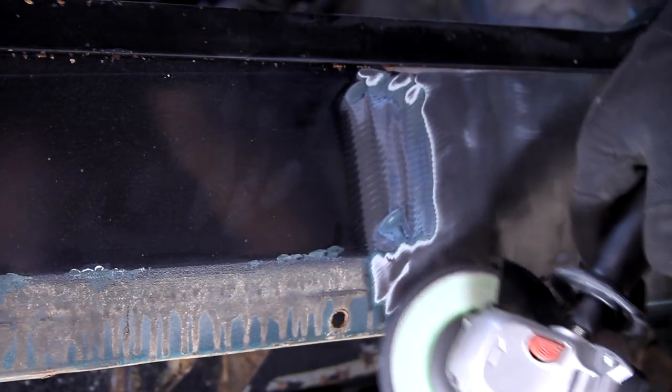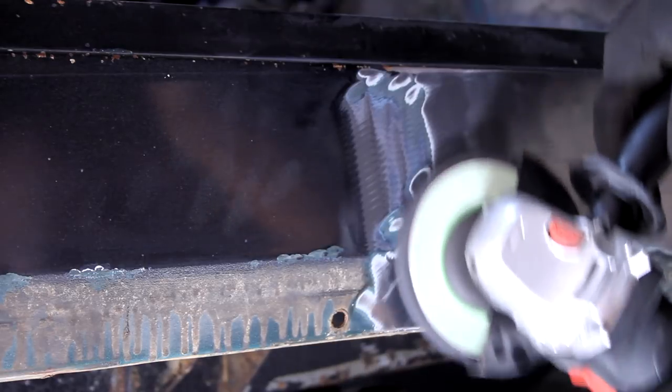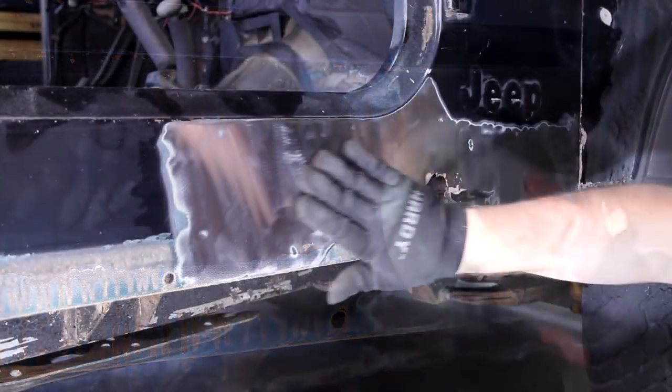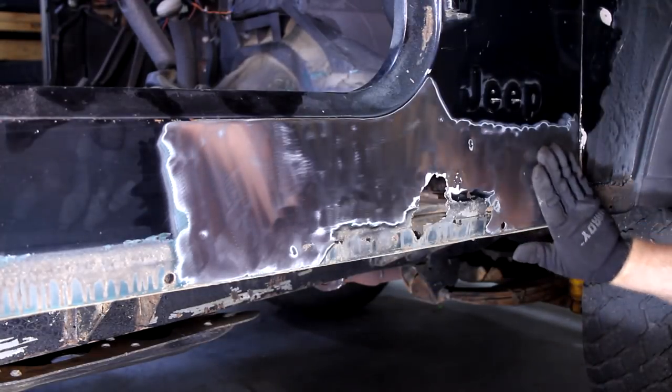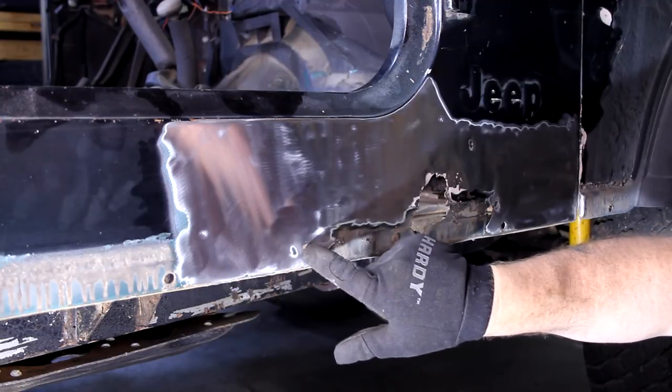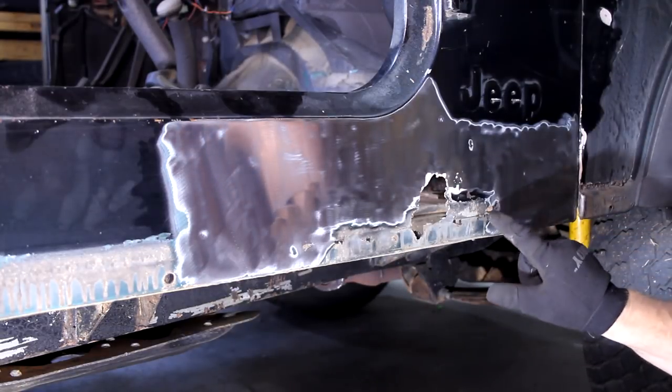Thank you for joining us. I've cleaned this panel off to give me some working area. You can see here's this last piece I want to remove all the way over to this piece.